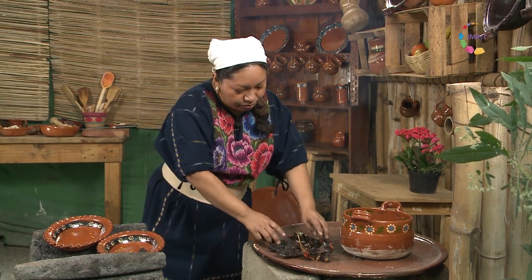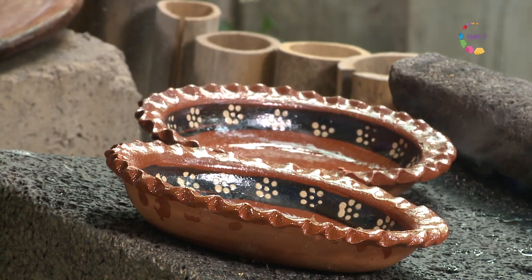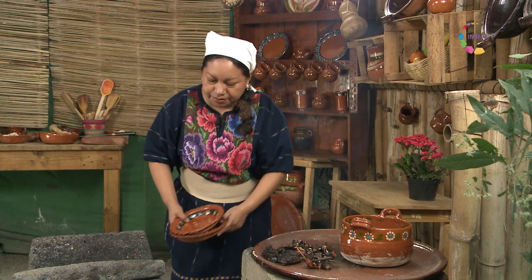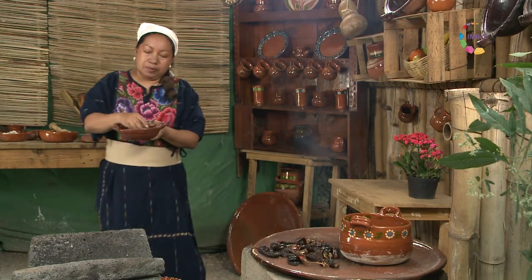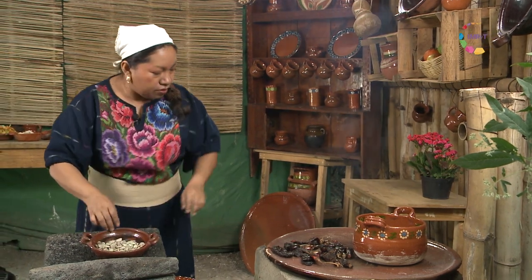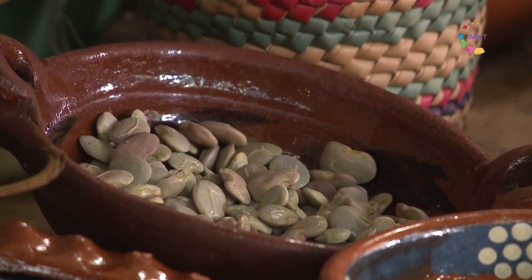El tlemole es una salsa un poco más ligera que los moles, más bien como un caldito un poco espeso. Lo vamos a preparar con unos jejotes o frijoles tiernos que llamamos en el pueblo yepacleache. Son unos frijoles que maduran en 40 días y son deliciosos.